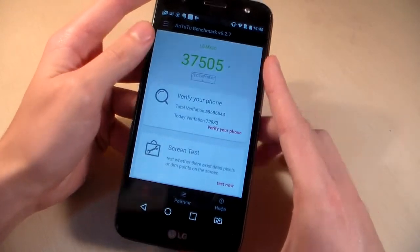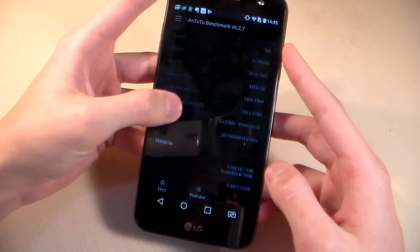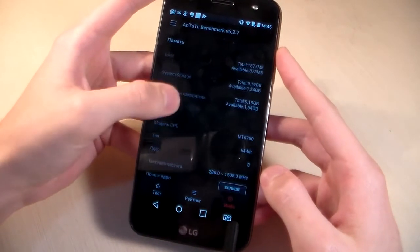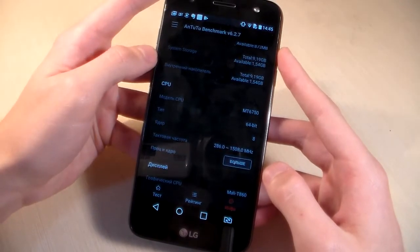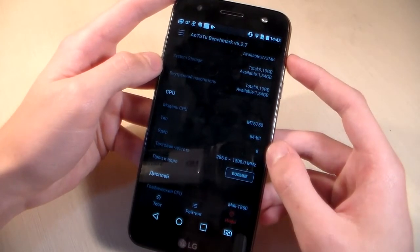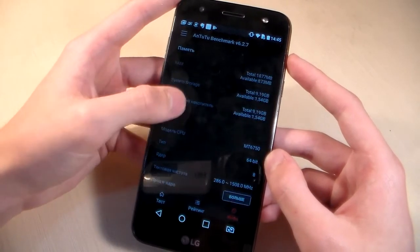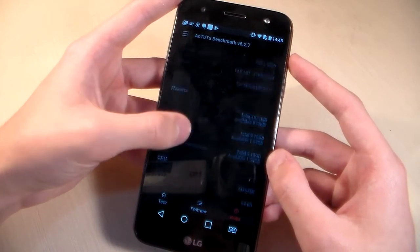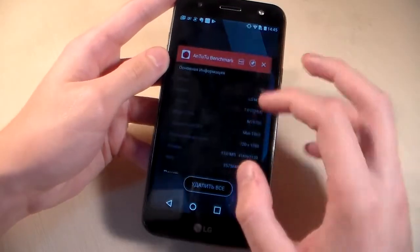Close Geekbench 4 and open Antutu benchmark. Antutu score and system information: 64-bit, octa-core, 1.35 GHz. CPU speed results shown.